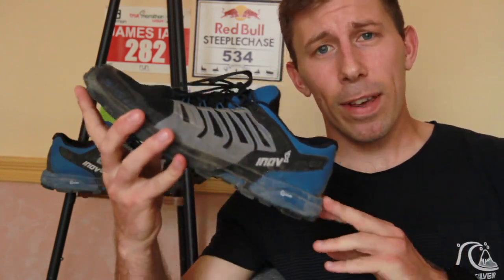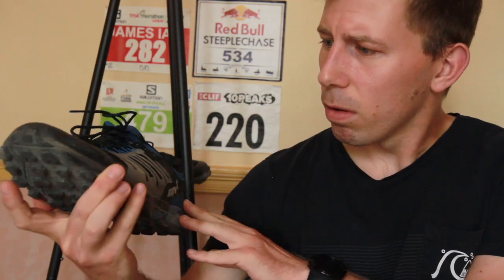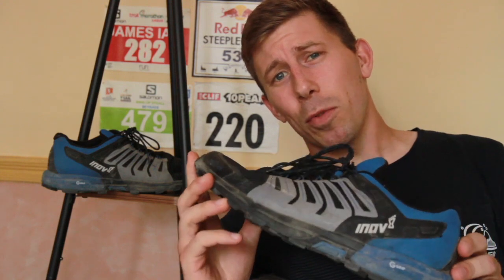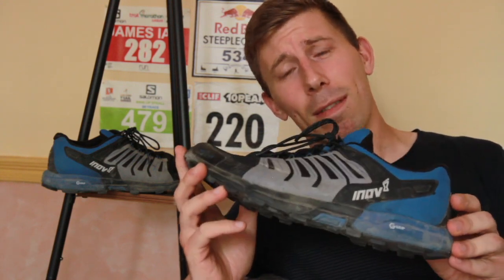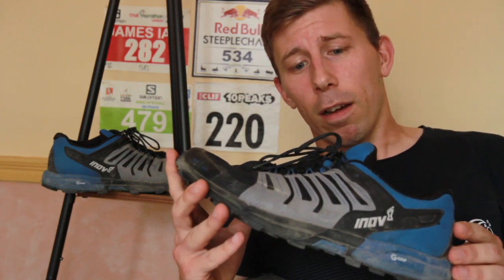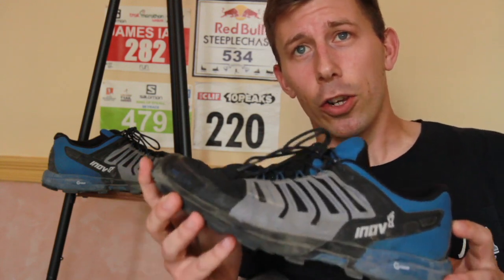It's time for another technical talk and today I have the Inov-8 Rocklite 275 graphene shoe. This is not the first Inov-8 shoe I've reviewed — I've done them for many years on my outdoors website. Inov-8 sent me this product for review; it's not sponsored, not paid for — it is entirely my opinion. The Rocklite 275 is the lightest shoe in the Rocklite family.